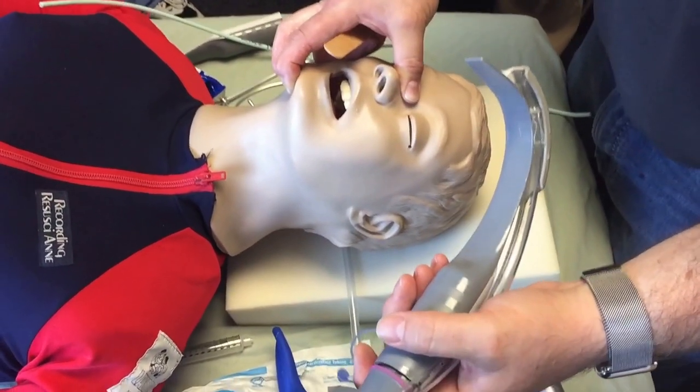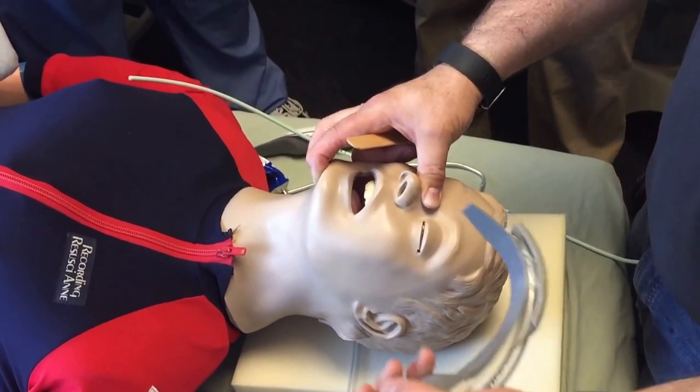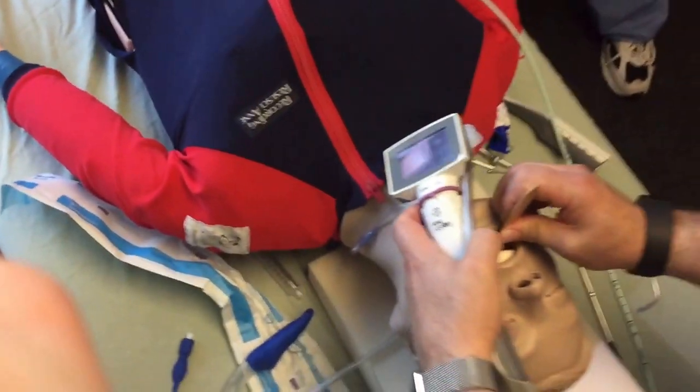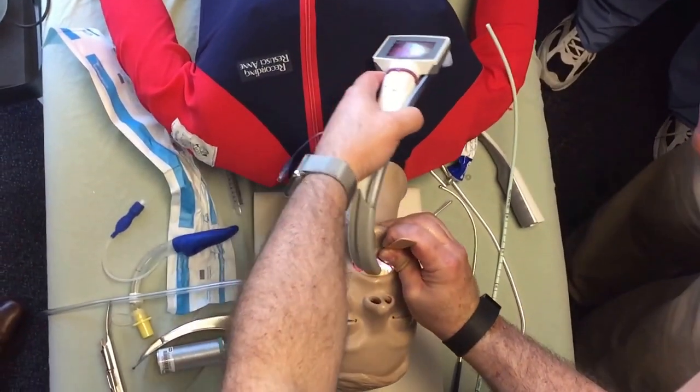If you've got a patient with a very small mouth, you may need to recognize that using the channel blade is not going to be the best first approach. What I'm going to do is utilize a simple wooden tongue depressor or a Yankauer suction to push the lower jaw down and move the tongue out of the way, and then place this in the mouth.